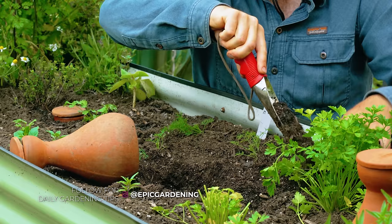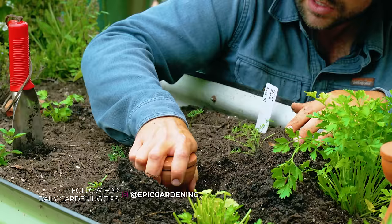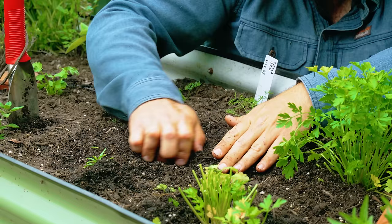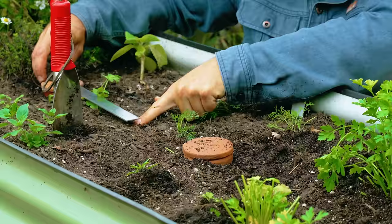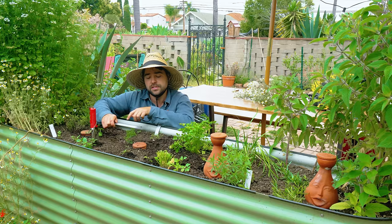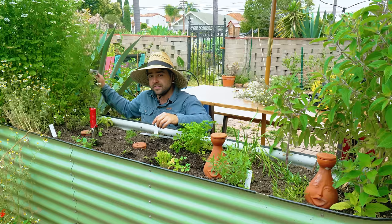To install, you dig a nice hole. For this size oya, you want them about 10 to 12 inches from center to center on each other for the optimal spread of water. You really want to make sure that at least that narrow neck is actually buried — and that's a pretty good spot right there. Backfill the hole with soil and press it in a little bit to make sure it's seated really well. So this is 10 inches right here to this point, and moving my finger over, that is about 10 inches — so now these are about 10 inches apart.